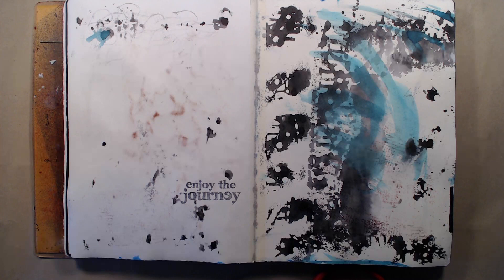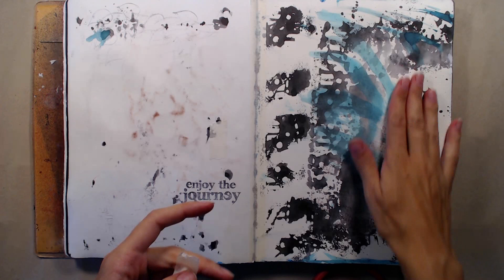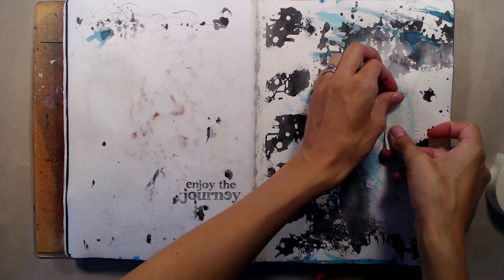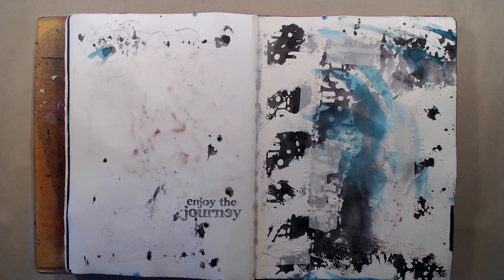The downside of using the tape is that it may be visible, especially if I'm just using spray inks on my page. But if I really don't want the tape to be visible I can cover my whole page with gesso and I won't be able to see it anymore. Usually I'm not really bothered about the tape showing though, and I think it's more important that the journal pages don't fall out. For this page I'm also adding some tape all over, and I think it gives it a nice texture.